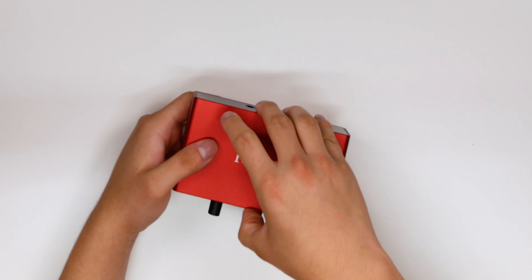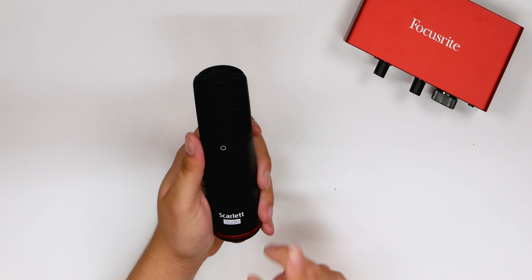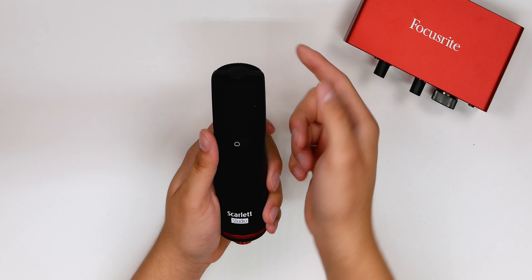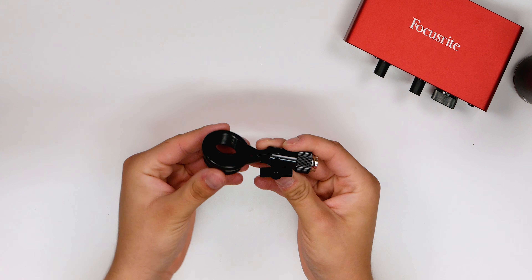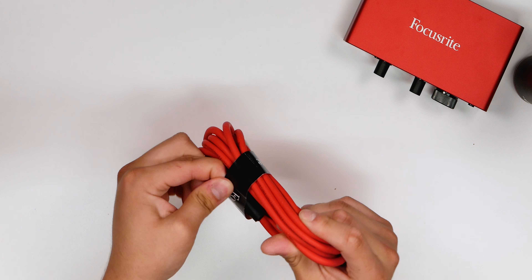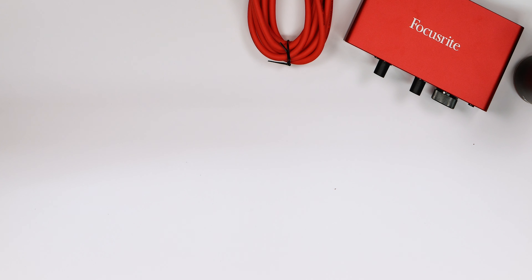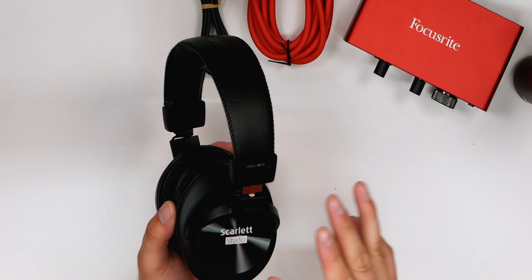Here we have the third generation Scarlett Studio CM25 microphone — this is a condenser microphone, cardioid pattern, so it picks up what's in front of it and blocks out the sides and rear. We also got the adapter piece to mount the microphone onto a boom arm or a regular stand. And then there's the XLR cable — a standard male-to-female XLR in a nice red style — and the USB Type-C to USB cable for power.